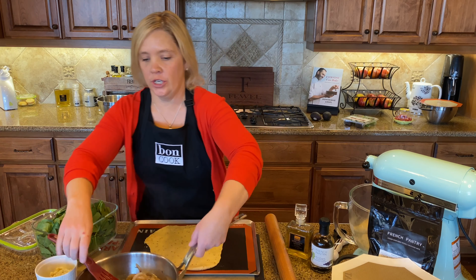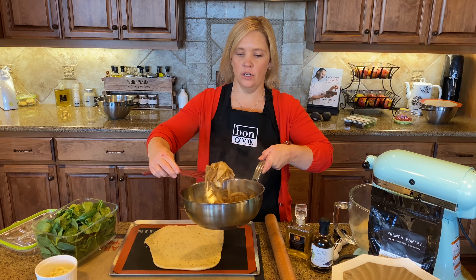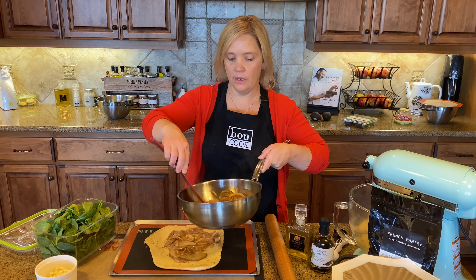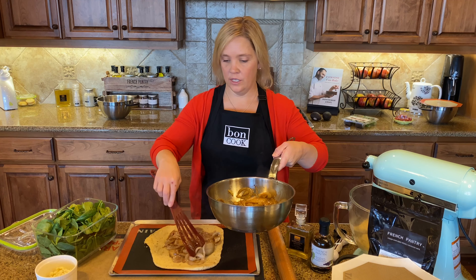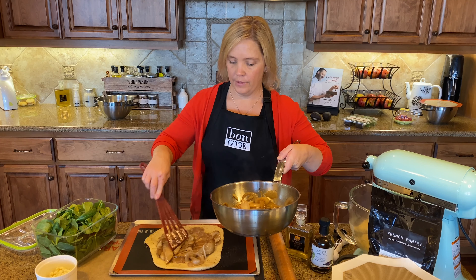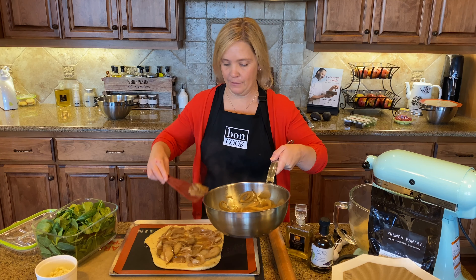Now we're topping the flatbread with this yummy mixture. The pears, onion, and balsamic have been caramelizing for about eight minutes. There's enough for two flatbreads — I'm just doing one, so I'll spread this out and save the rest for the next batch.